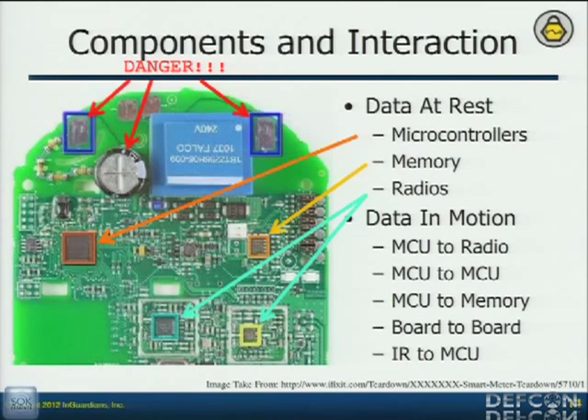You have your microcontrollers, your memory devices, your radios — that's data at rest. If they haven't protected those components, I can just pull all that stuff down. I can grab the firmware from the microcontrollers, obviously data and potentially firmware from the memory components. The radios might have firmware in them or they might be driven by a microcontroller.